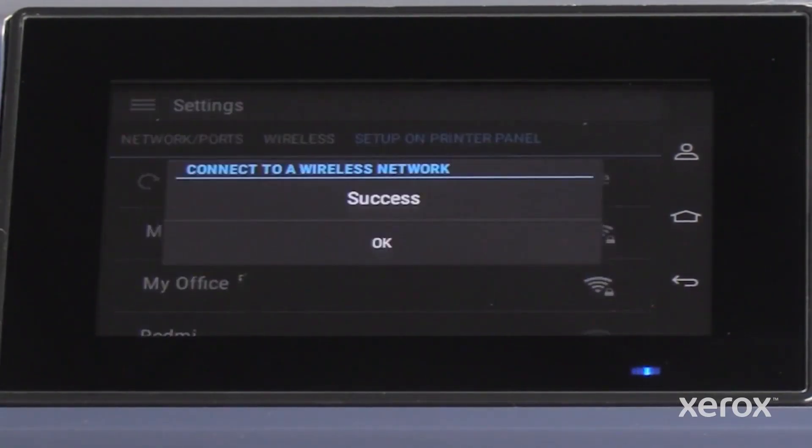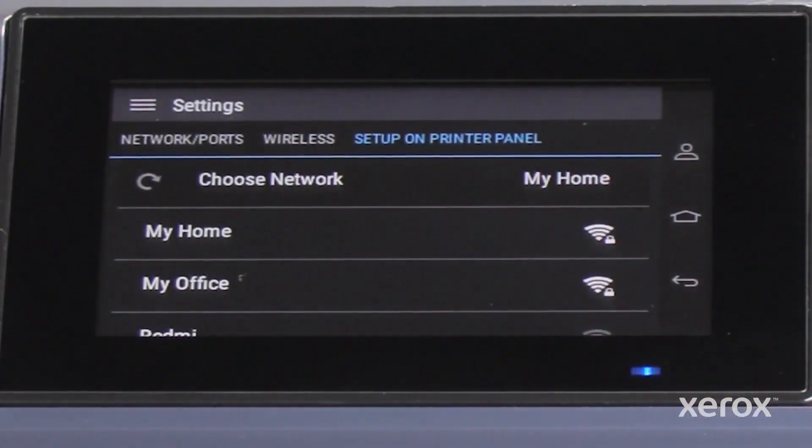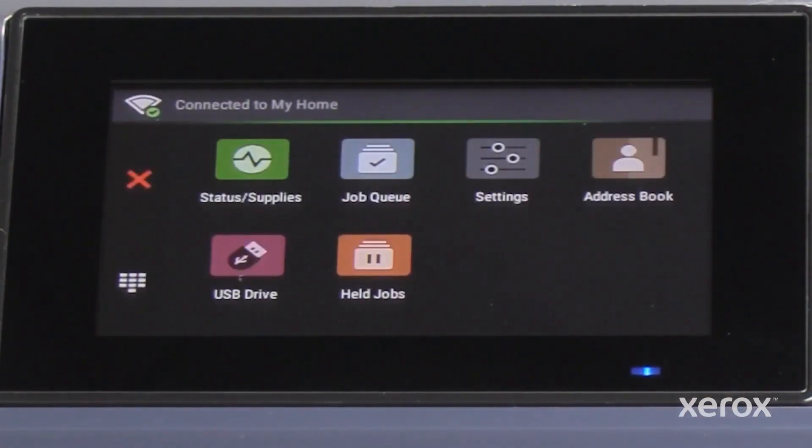You can view the success message, then touch OK. You can view the Connected to Wi-Fi status after the printer has connected.